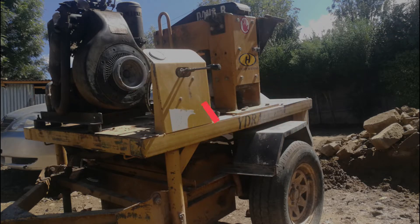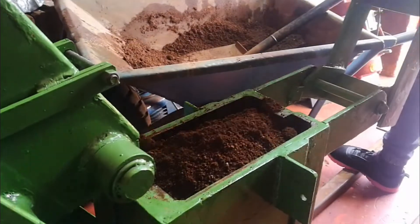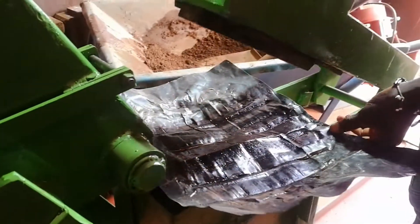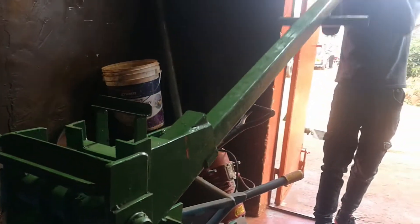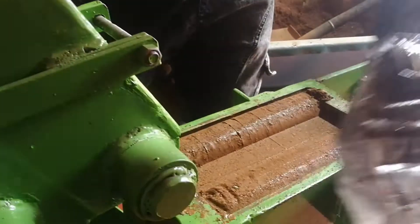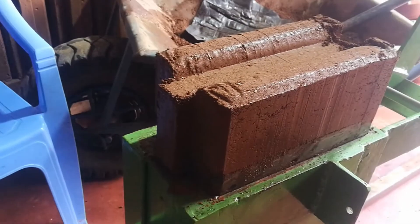The first difference is how they're designed. The manual machine uses manpower for the compression process. The manual ISSB machine has a loading station in the middle where the soil and cement mix is added. Once the mixture is filled to the brim, the operator places a polythene paper at the top, which prevents the soil mix from sticking during compression. Using the lever arm that comes with the machine, he pushes it downward which compresses the soil. That's how the manual ISSB machine works.